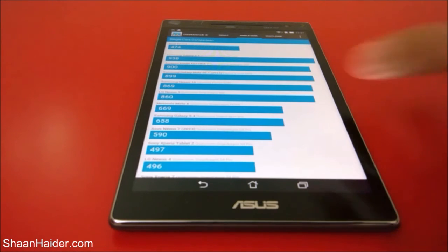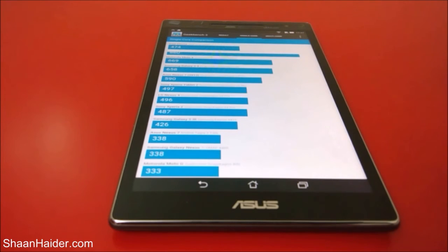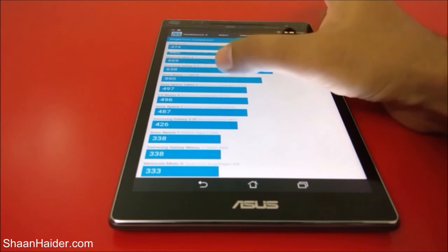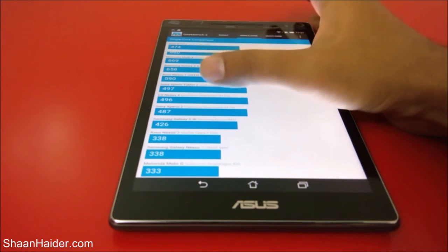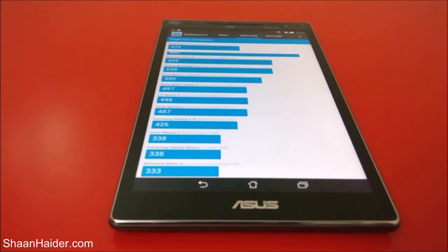Going down the chart, Sony Xperia Z achieved 487 and Samsung Galaxy S3 achieved 426, and our device is 474. So if you have used Sony Xperia Tablet Z, LG Nexus 4, or Sony Xperia Z smartphone, you will get a better idea of how our device will perform. Its performance will be pretty much similar to all three of those devices because their scores are very close.